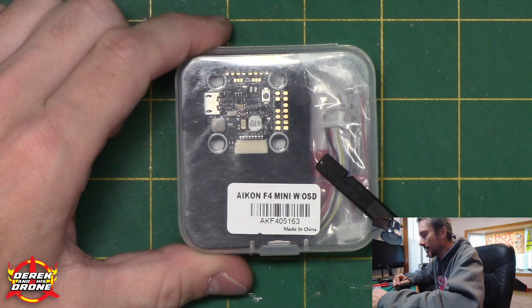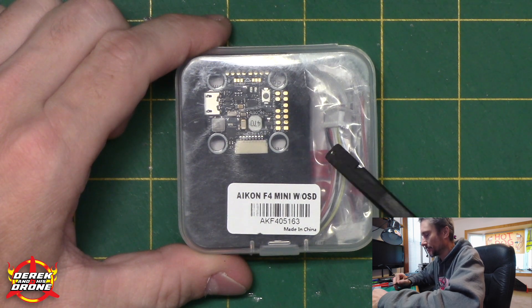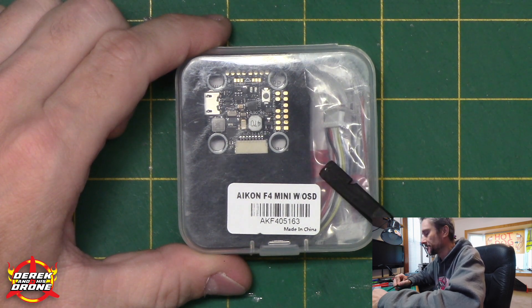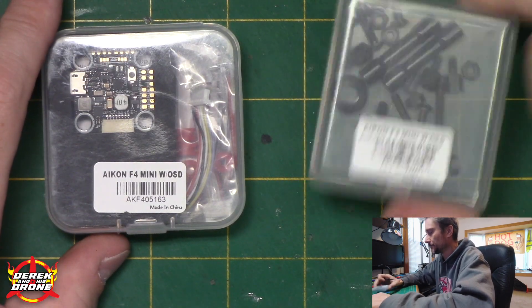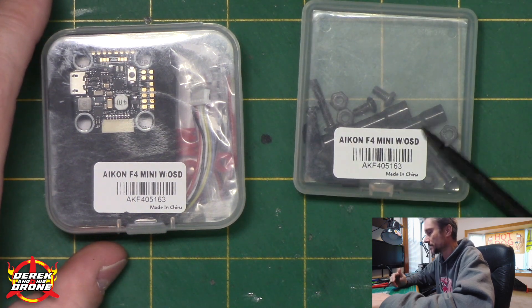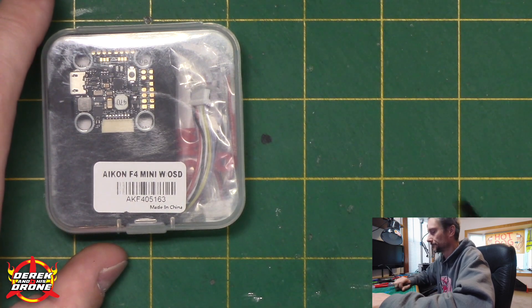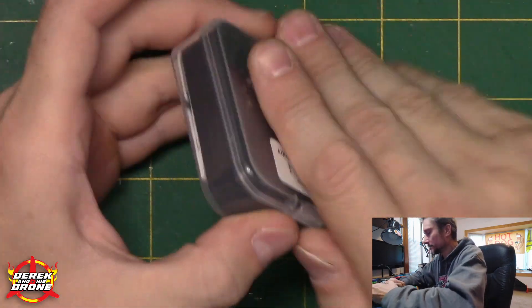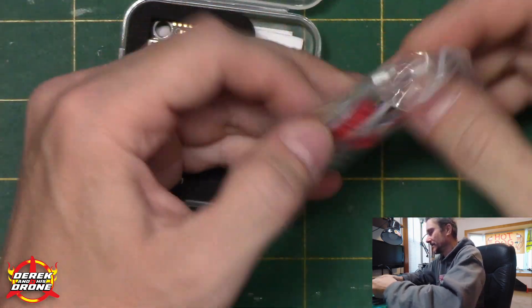Let's get this thing out of the box and jump over to the overhead camera to take a look at why this thing is so awesome. Right away, one of my absolute favorite things — a plastic reusable box. I love it when manufacturers use these; they're incredibly handy to keep around. Let's open it up and see what we've got.